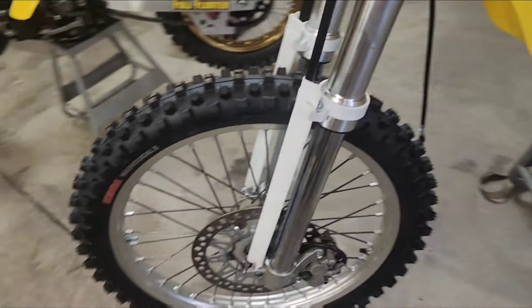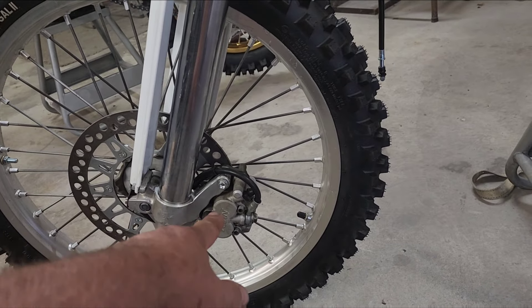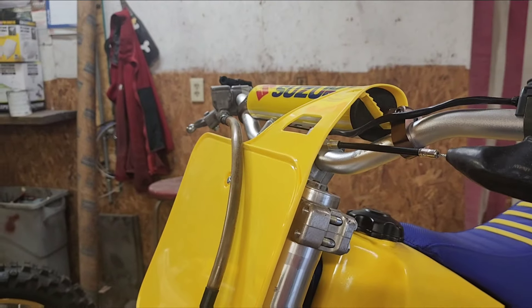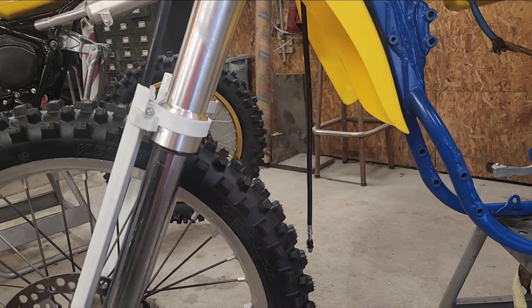Over here, got the rotor on and the brake caliper. Got to take that off and rebuild it yet too. I suppose getting them on there to fit them.